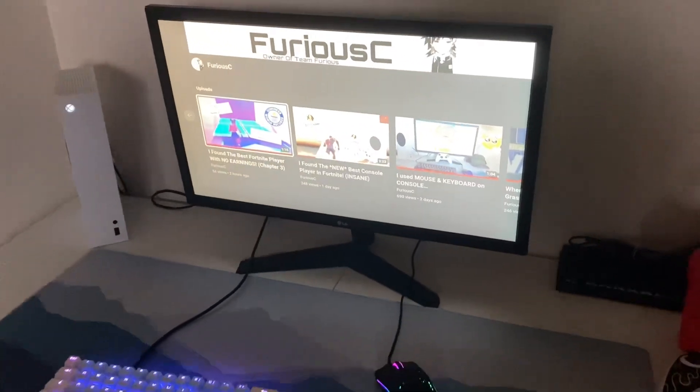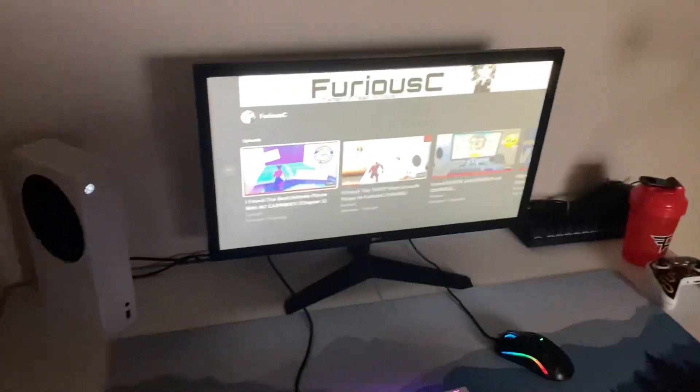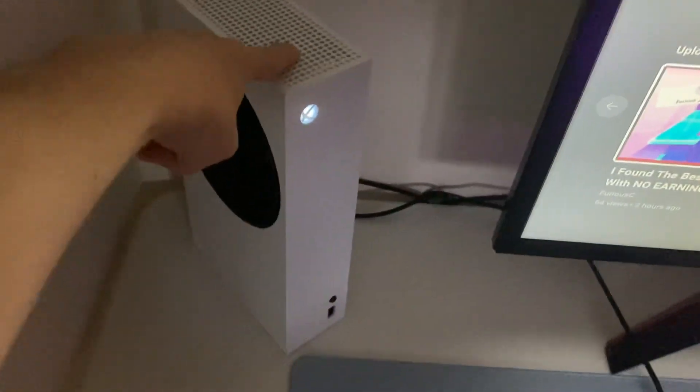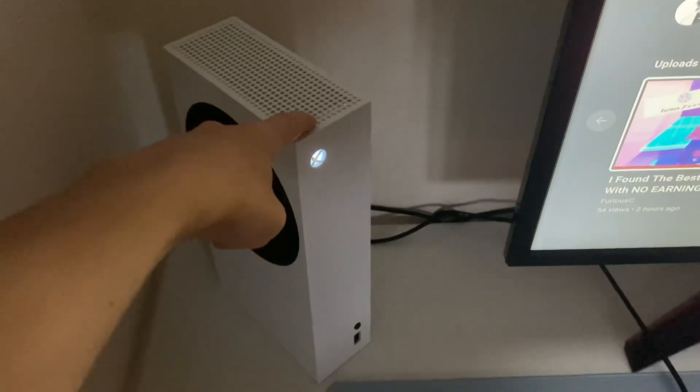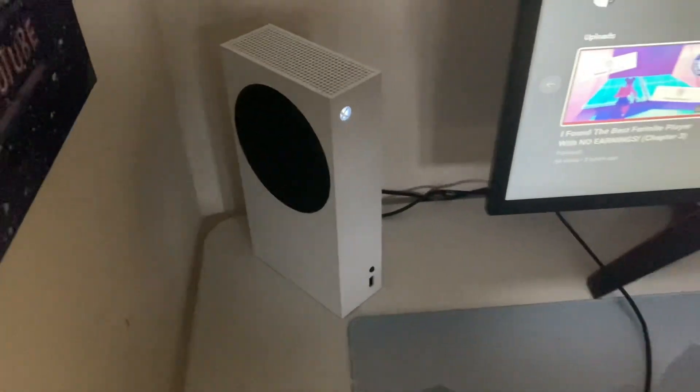Here's my monitor — I have an LG monitor. I can run 144Hz if I ever get a PC, and it's 1ms response time. Here's my Xbox — I have an Xbox Series S where I can get 60fps or 120fps. And here's some fan art that I got from my friend. Shout out to my friend Damas.